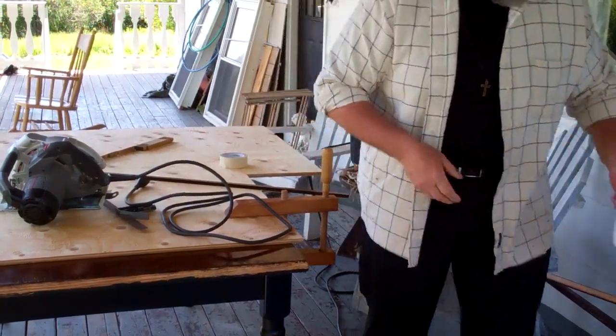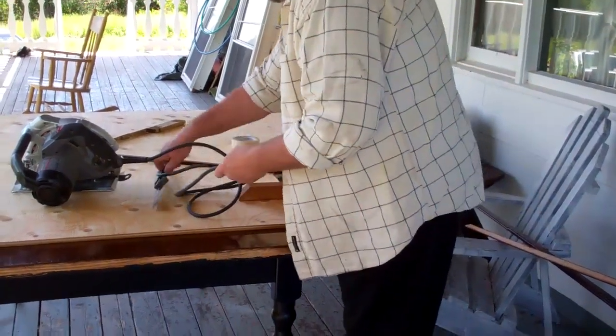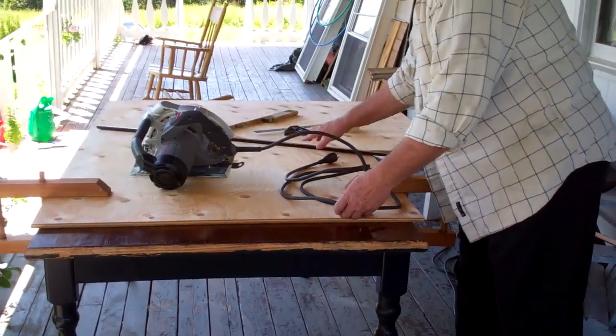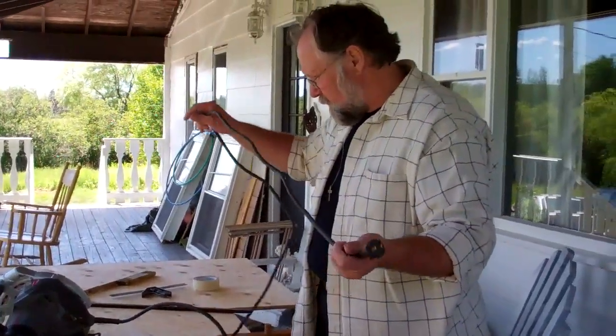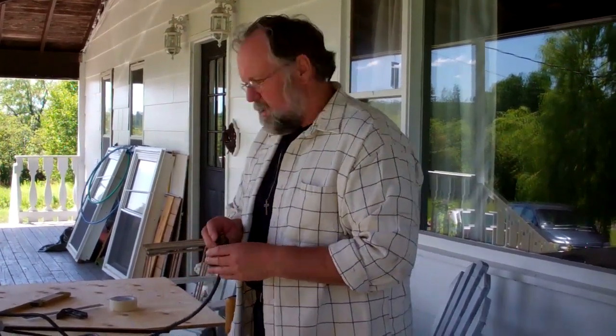I'll move my coffee cup — we don't want to lose that. Get everything back out of the way, and we're going to cut this edge off with this circular saw. Now remember, whenever you're using a circular saw, that's a dangerous tool. Be sure you know what you're doing, be very careful with it, and take appropriate safety precautions.